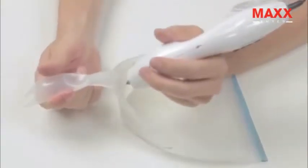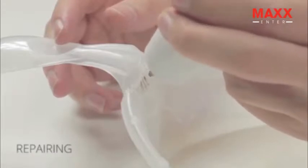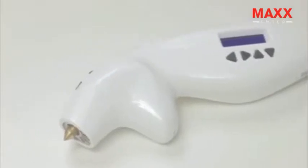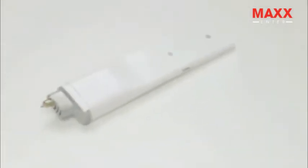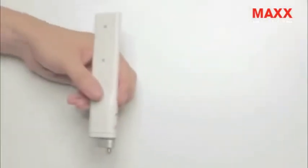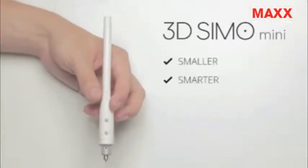But that wasn't enough for us. We've created a tool that would allow you to create anything you wish. The 3D Simo Mini is a smaller and smarter version of the original 3D Simo. It can also solder, burn and cut things, and you can operate it manually or through your smartphone.